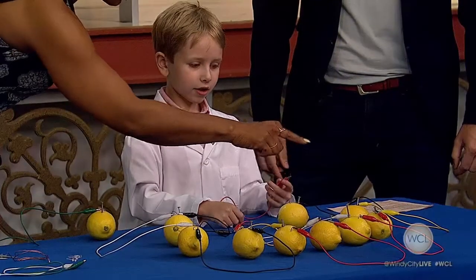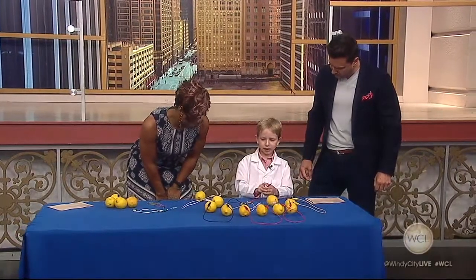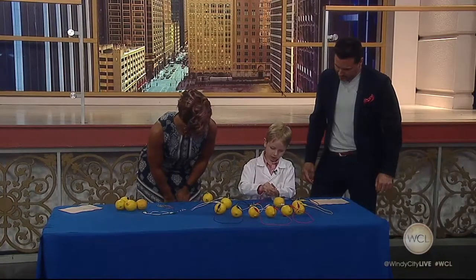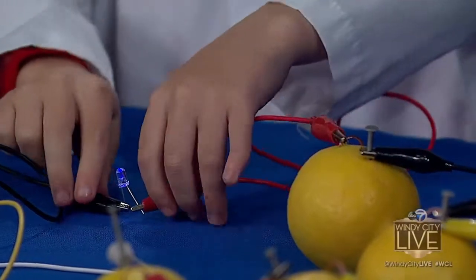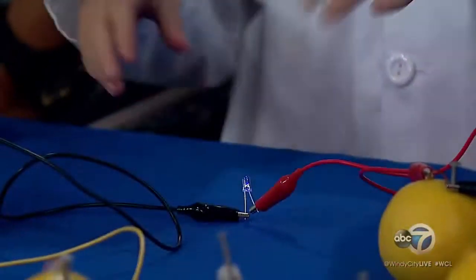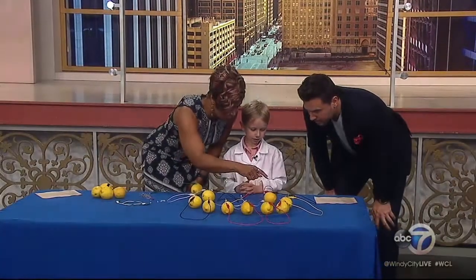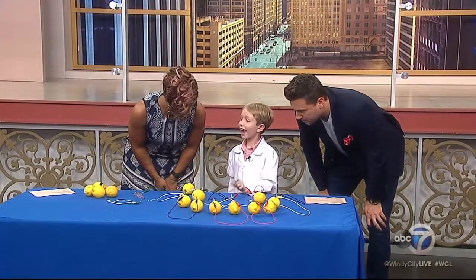It's not lighting up. Let's see why. How many lemons do you need? One, two, three, four, five, six, seven, eight, nine? If I want to do this at home — nine lemons. Do you have to have nine lemons? Let me just see if this powers it. Yes, it does! Look at there — here is the LED that all of these lemons are working together to power. You connected them all through the alligator clips. Yes. And so it takes nine lemons to power one LED.